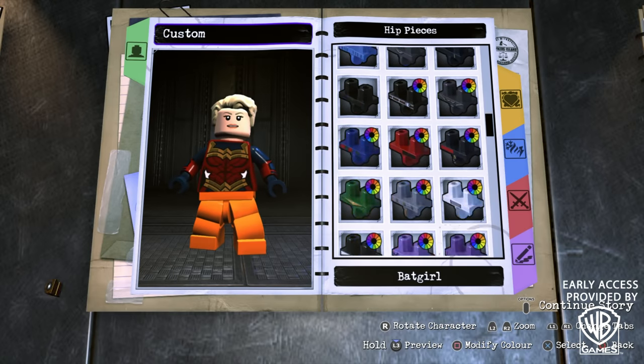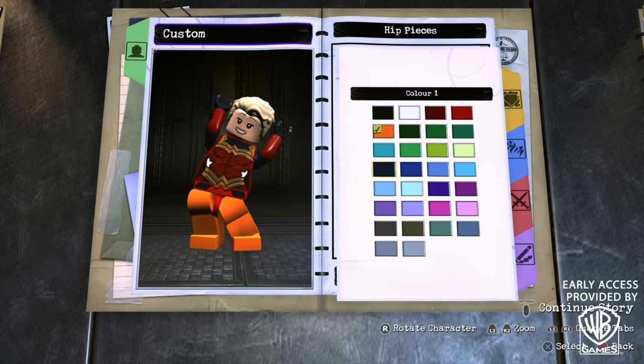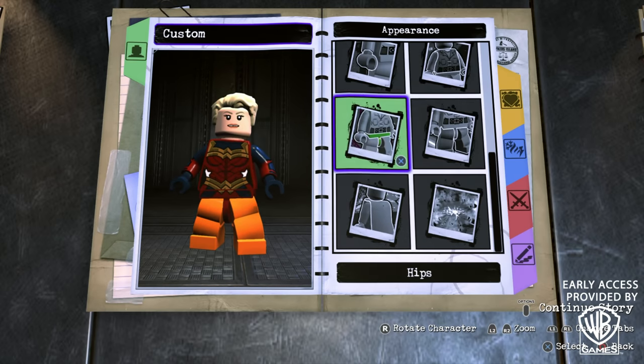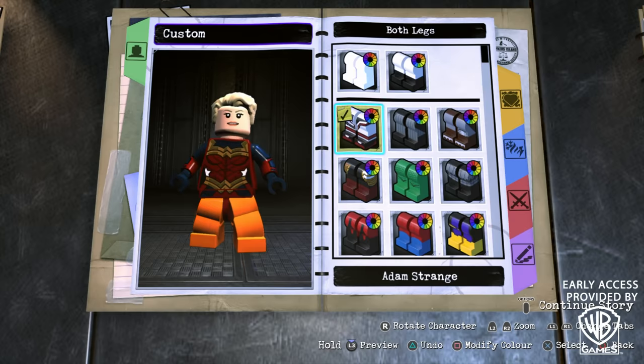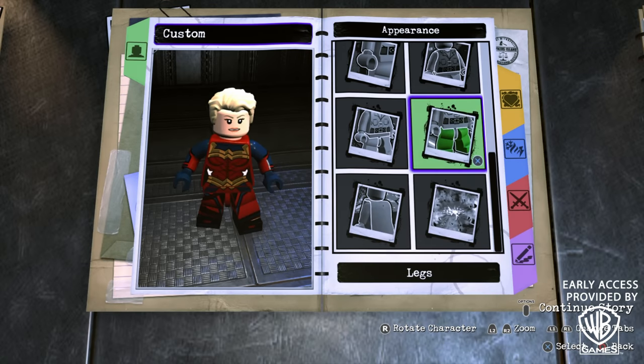For the hips, scroll all the way to the bottom until you find Wonder Woman New 52's, and make sure they are dark red. And finally, we need to choose some legs, which are going to be Adam Strange's legs. For the first color, make sure that it's dark blue, while the second color is going to be dark red.